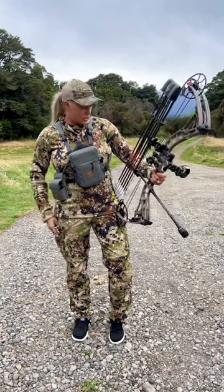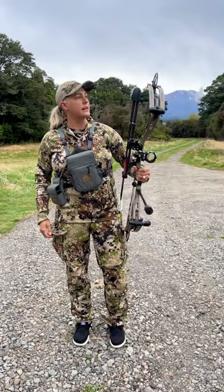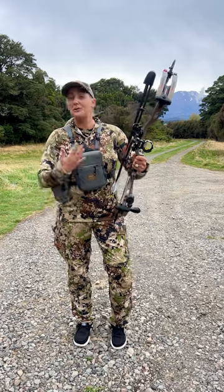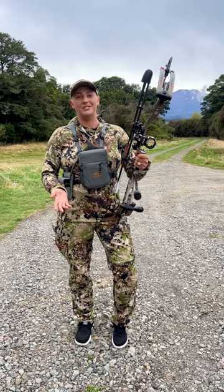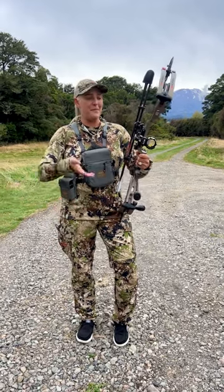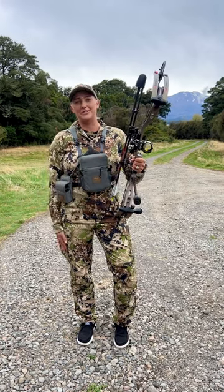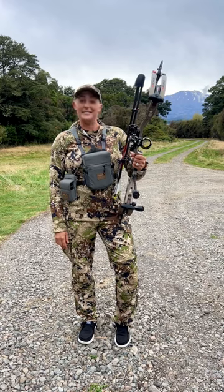I'm pretty sure that is everything as I'm looking over my equipment here. I just wanted to give you guys an overview so you knew what I was running on this hunt. If you have any other questions let me know — otherwise I can break it down in more detail. Thank you guys, we're having a great time over here in New Zealand and we're hoping this evening hunt goes well.